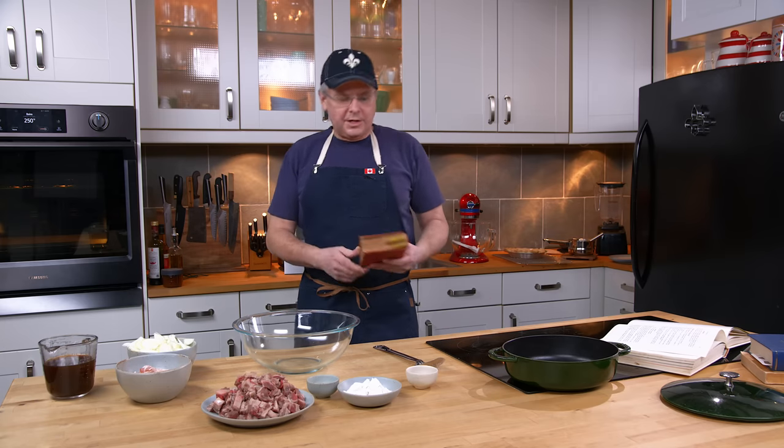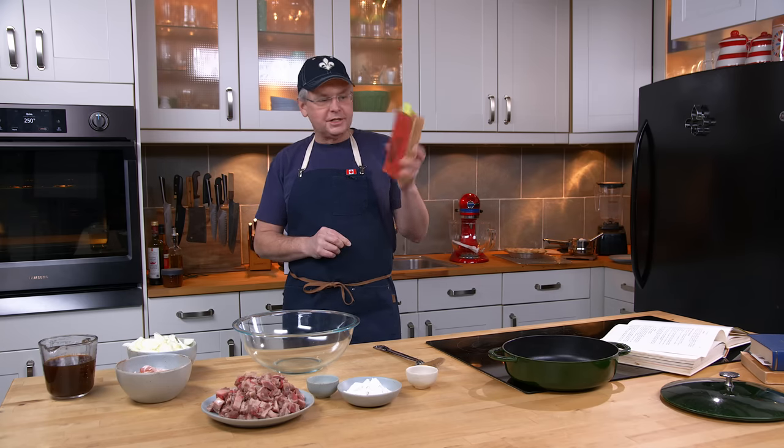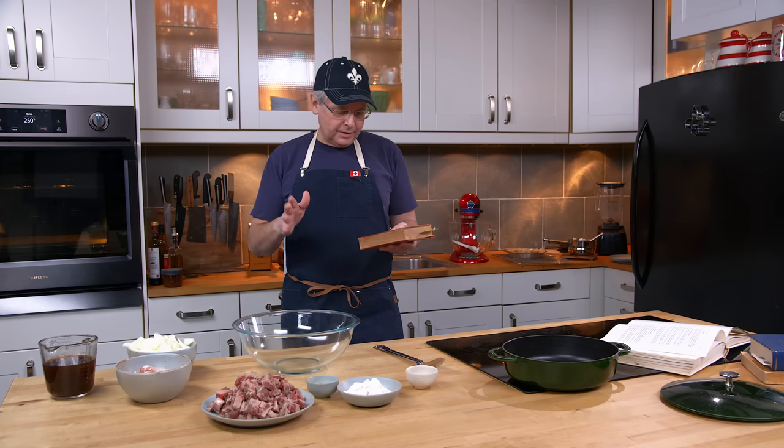Welcome friends, welcome back to the kitchen, welcome back to Sunday morning on the Old Cookbook Show. Today we're going to do another recipe out of the Shower Cookery book, published in 1939 in Australia.